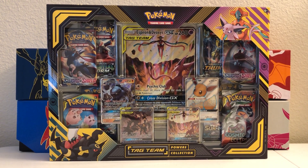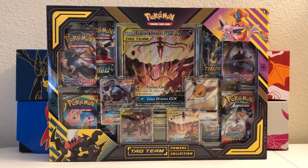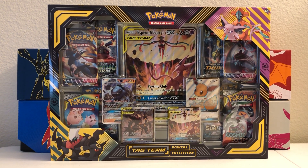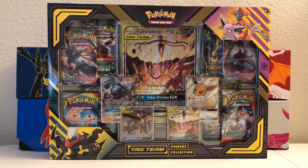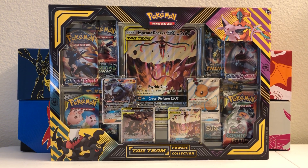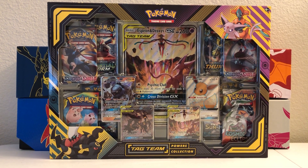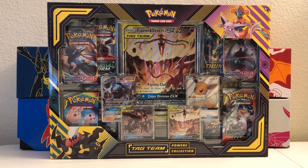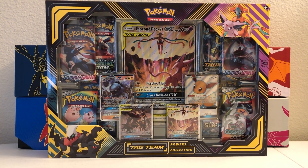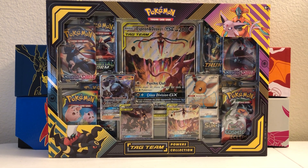Hey everyone, welcome back to Trainer Mark's channel where we open Pokemon cards together. My name is Mark and today I have a brand new Tag Team Powers Collection to open up for you guys. This just came out and it features a whole bunch of booster packs as well as some really cool tag team promos that we have not seen yet in the US. So very excited to open this up. Here's a zoom-out shot of what the whole product looks like and I'm going to bring us back in once we open it up.